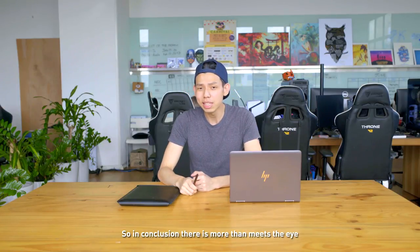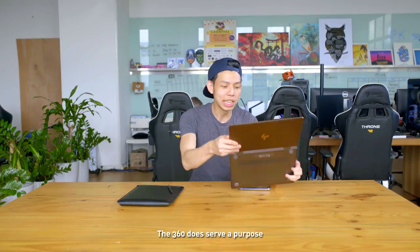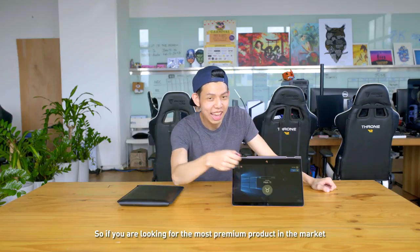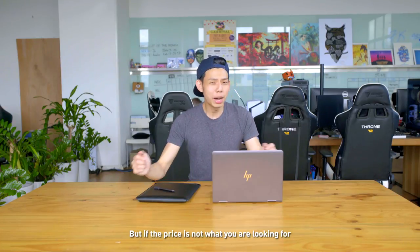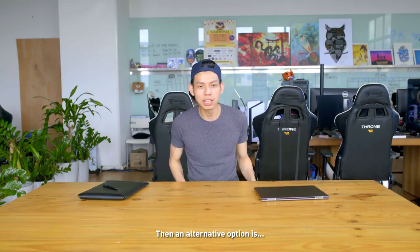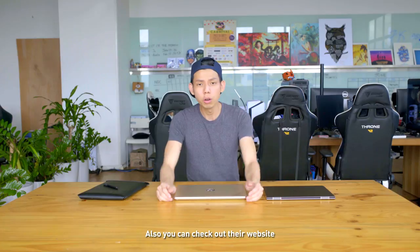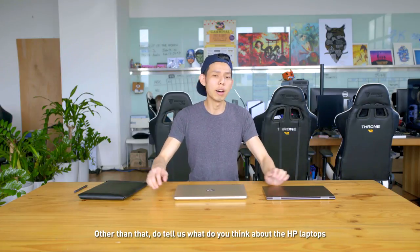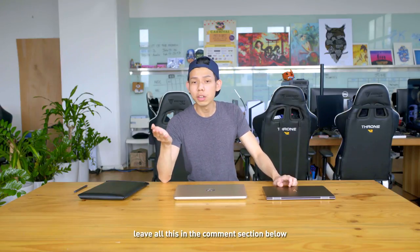So in conclusion, there is more than meets the eye for the Spectre X360 — a strong balance of performance and size. With the added 360 feature and a stylus, it does serve a purpose. So if you are looking for the most premium product in the market, the Spectre X360 is for you. But if the price is not what you're looking for and you don't mind the extra weight, then an alternative option is the Pavilion X360 — not going to be as fast, but it gets the job done. You can also check out their website, as there are a few models to choose from. Do tell us what you think about the HP laptops, and if you travel a lot with your laptop, leave it all in the comment section below.